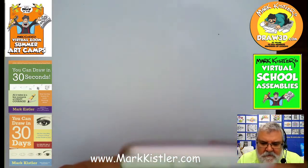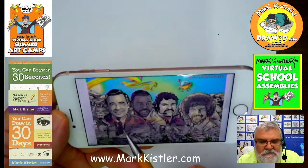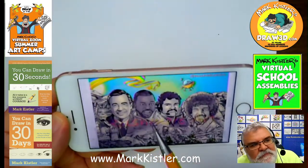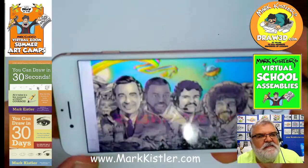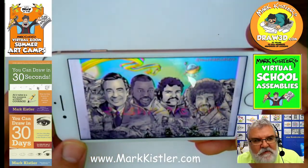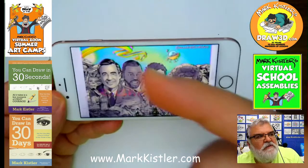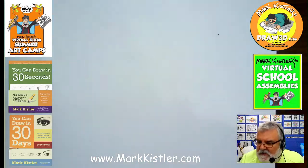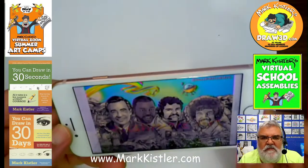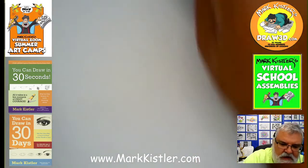Quick note before I start: I got the next shipment of these PBS icons — look at my face up there. There's Mr. Rogers, LeVar Burton, me Commander Mark, and Bob Ross. These are 11 by 17 inch prints you can get from my website. The sales go to my non-profit to give summer art camp scholarships to kids. If you want the Mount Rushmore 11 by 17, I'll autograph and send it to you — art by Michael Colnerino.